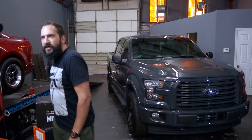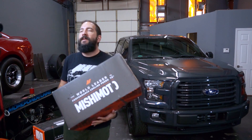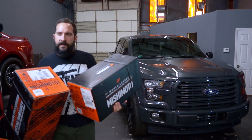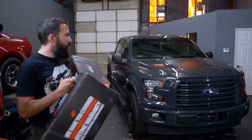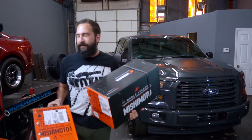Hey, what's up guys? JR here at More Power Tuning. Today with a look at Mishimoto's aluminum expansion tank for 2015 and up F-150 trucks. We actually have a couple of these here — shout out to Mishimoto for shooting these over to us. They come in a couple of different finishes, so we want to check these out and see which one is going to look better on our 2017 F-150 EcoBoost 3.5.